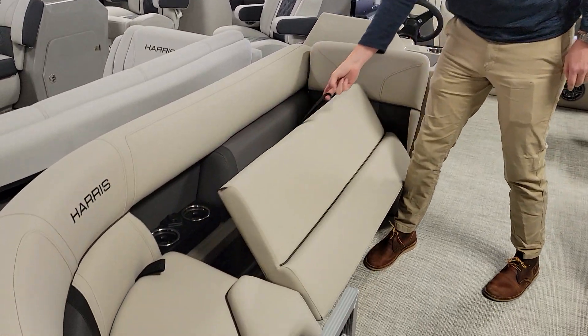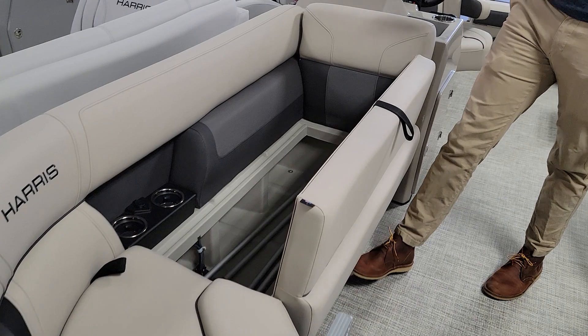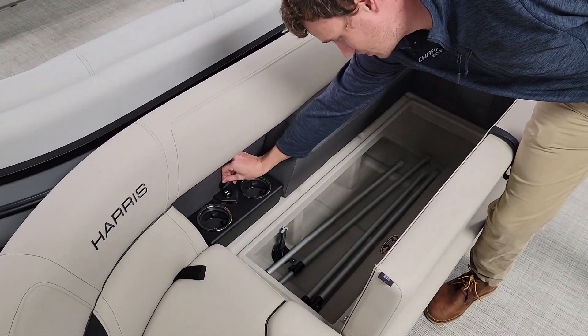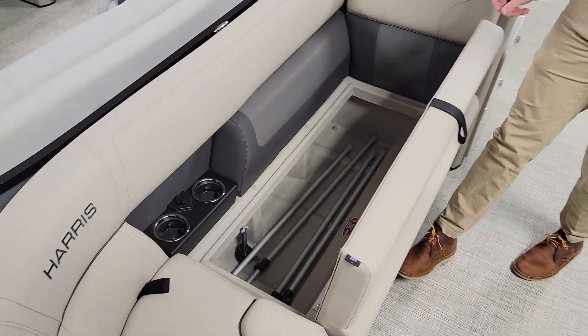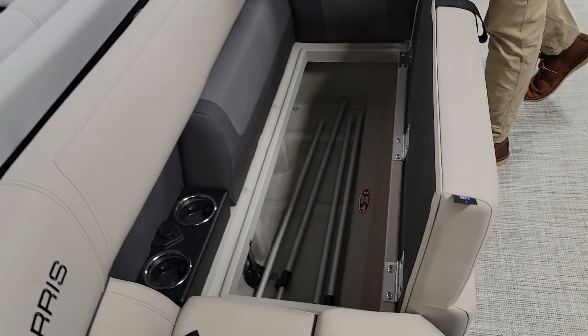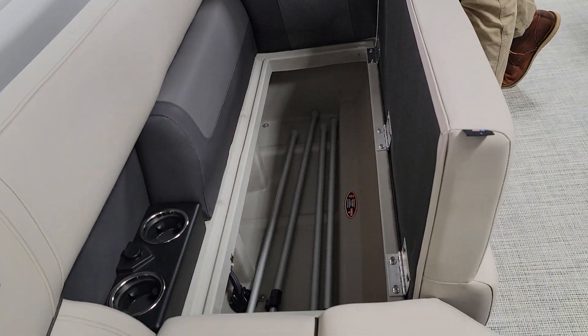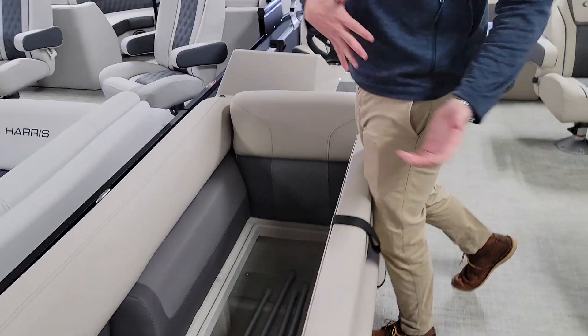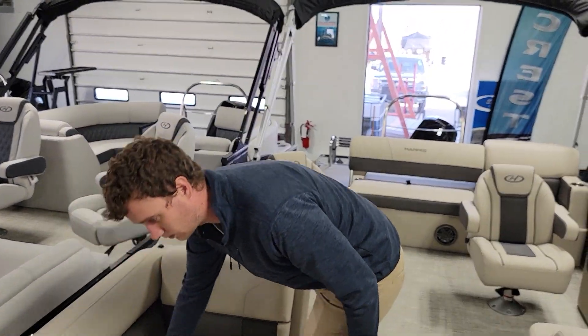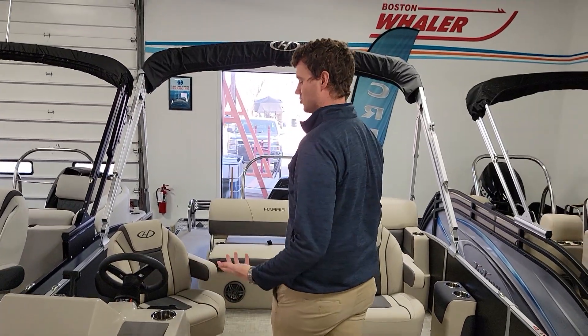For the furniture, a couple things that are unique. We have a setback in our furniture with cup holders and USBs for charging all the phones, tablets, and electronics we have on the boat. And we run a full roto-molded seat base using a water management system, so any water that comes on the boat goes off the boat and not into your storage — keeping all of your towels, purses, bags, and things like that dry.